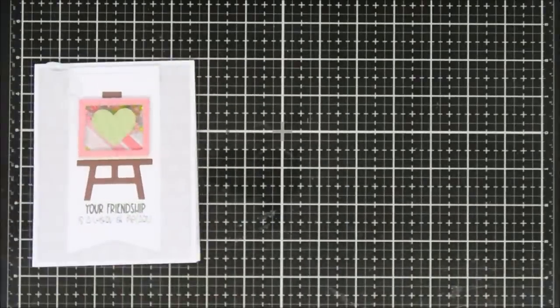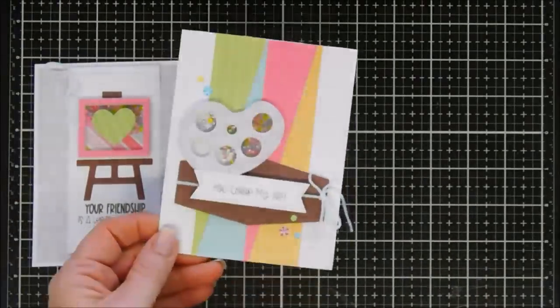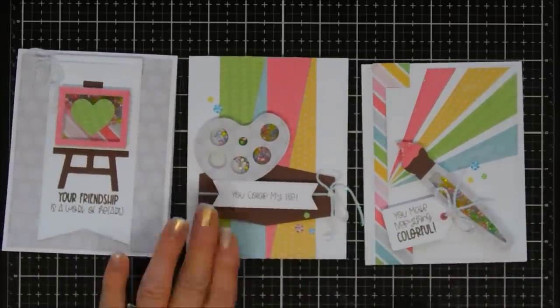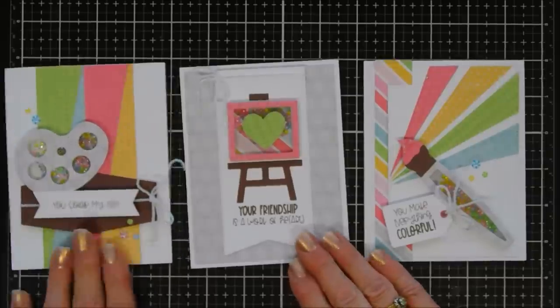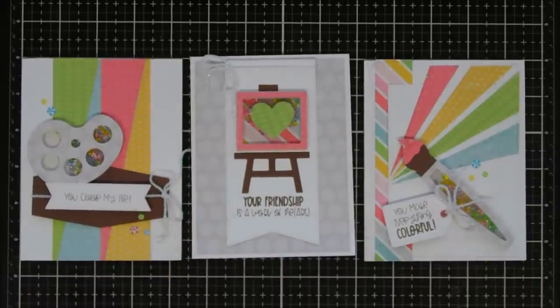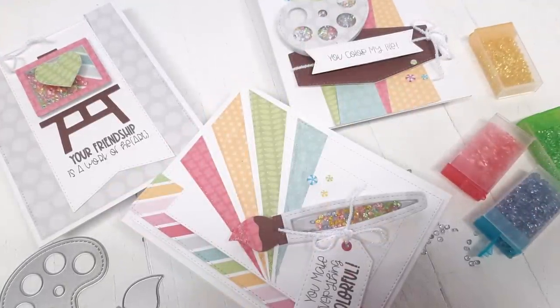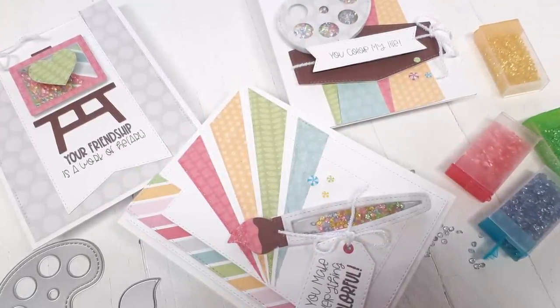That completes card number three — super fun projects! I have six shape shaker sets left over, and refills are available, which is a good thing. These are the cards I made with the brand new Art Dazed Shape Shaker Kit. I hope you enjoyed them — I have so much fun playing with the Queen and Co shaker kits. I think they're super easy, relaxing, and very fun. Have a great day, thanks so much for joining me, and we will see you again soon. Bye!